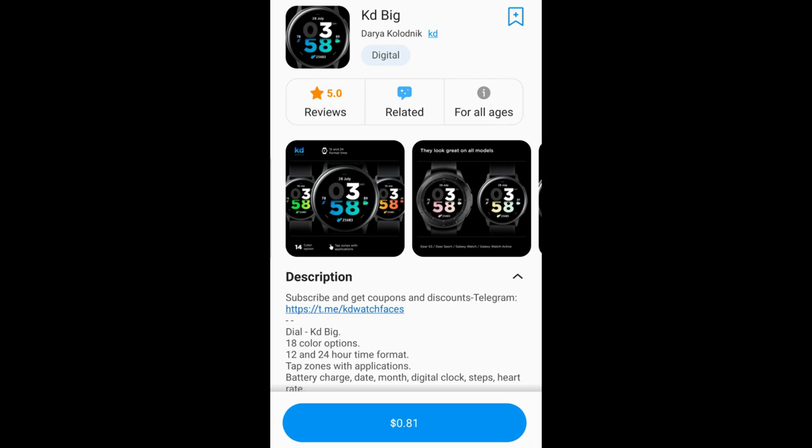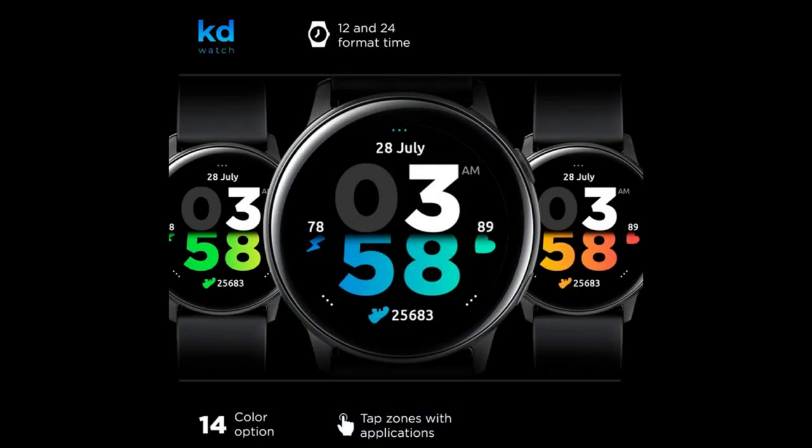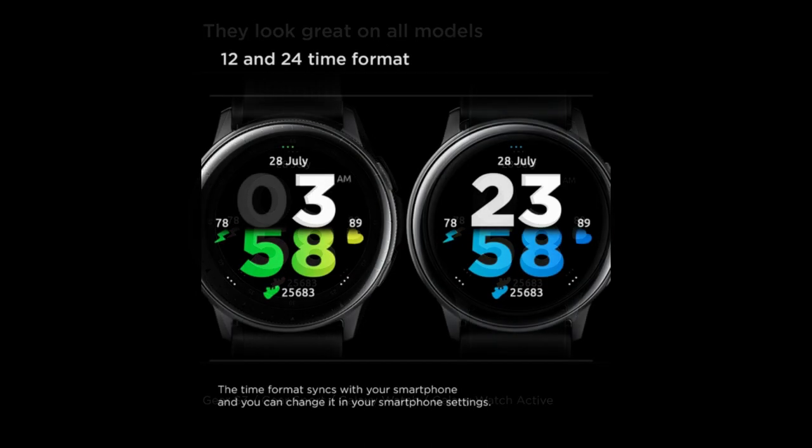Hey everyone, welcome back to my channel and thanks for tuning in to our latest review and giveaway. For today's show I'm really excited to introduce another new developer to you guys — his name is Simply KD, and he has a decent-sized collection of watch faces in his lineup, approximately 20 different designs. Most of them center around simple and easy-to-read styles, which many of you have been asking for.